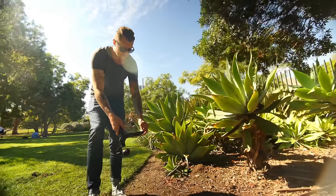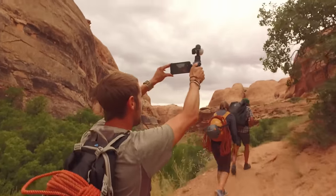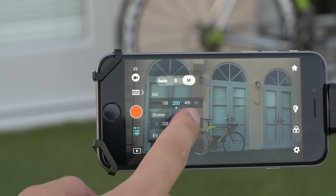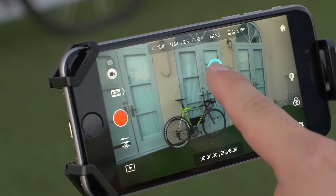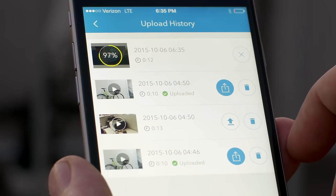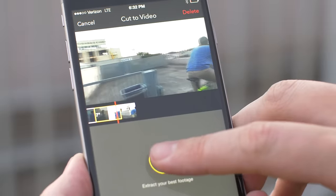The DJI GO app is central to the experience of using the Osmo. The app itself serves as a monitor when recording or viewing footage. You can also adjust camera settings including ISO, shutter speed, and control the camera and gimbal at a distance with a simple gesture of your finger. Quickly share your best shots online straight from the app or edit a stunning montage with the director feature.